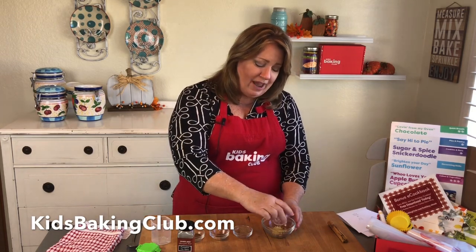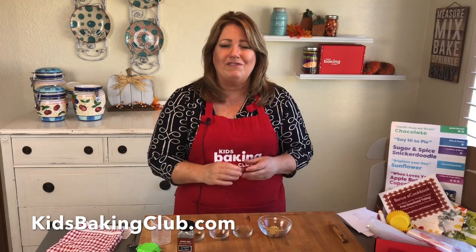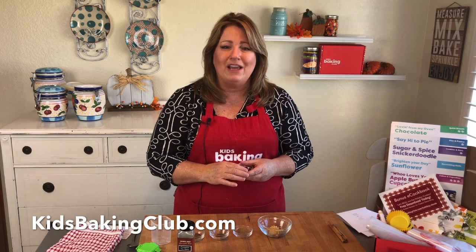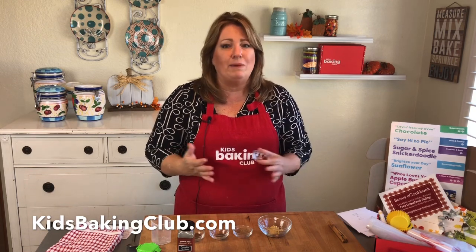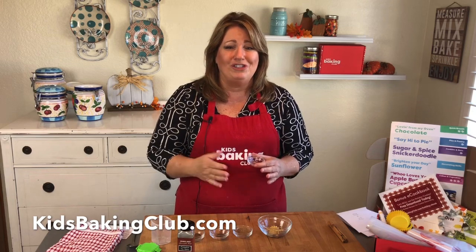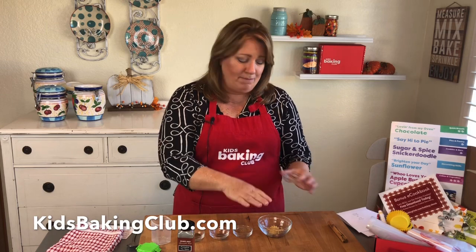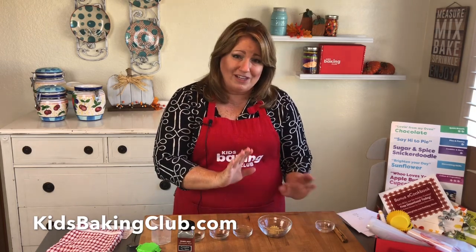The next thing you're going to do is add one teaspoon of ginger. Ginger is a ground dried flavor that comes from ginger root — it's actually a root found underground, and it's used in tons of spices. If you love sushi, they usually give you ginger with your sushi. When they dry the root out, they grind it and make this wonderful ginger.